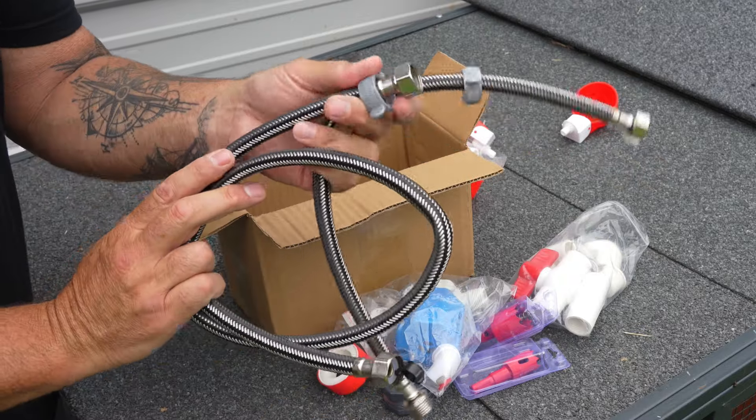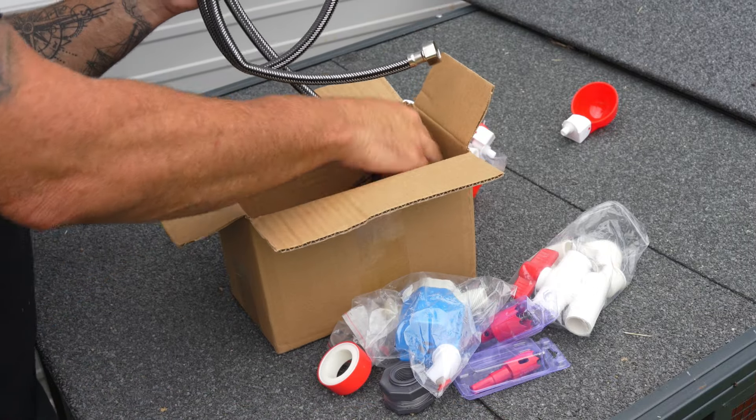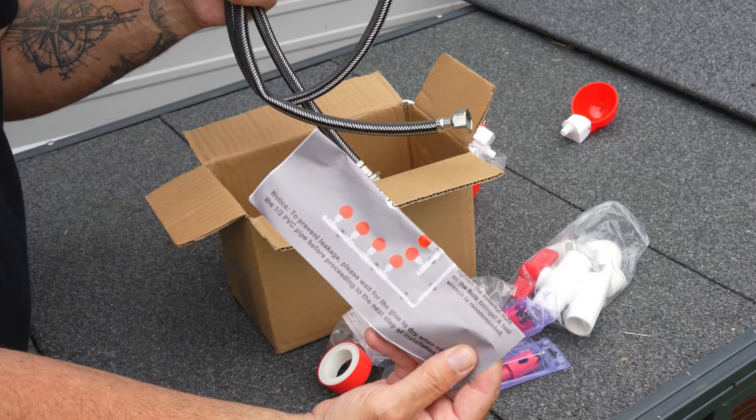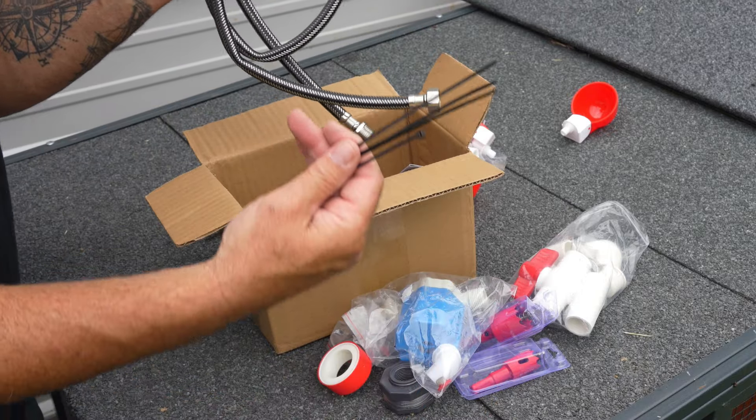These are really, really nice hoses — they have little collars and stainless steel tips with all the little fittings. It also comes with instructions and a lot of zip ties to zip tie everything to your fencing. I'm super excited to get all this installed. Let me go through the instructions — yes, I'm going to read the instructions — get all my hardware and tools set up, and then we'll get to installing our new automatic chicken watering system.